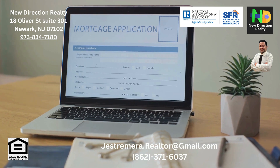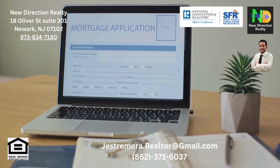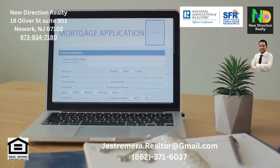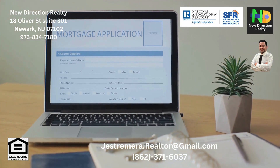Next, you'll need to verify your income. USDA loans have income limits based on the area and family size. It's crucial to provide documentation proving your income falls within these guidelines.